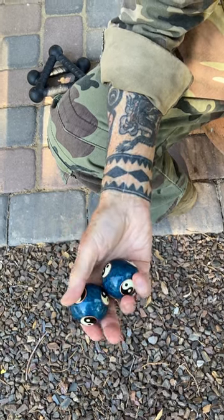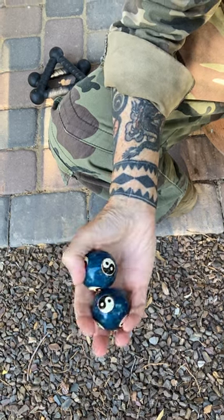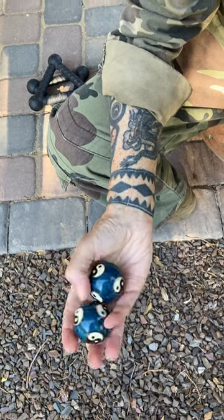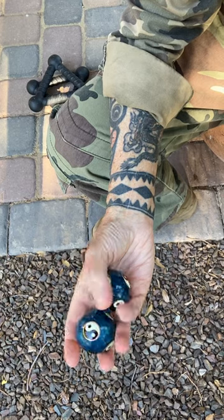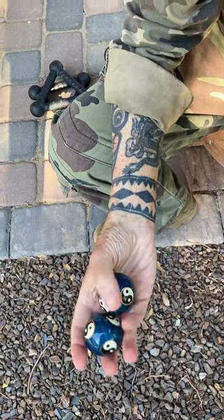Now let's go the other direction. Here I'm pushing across and then pushing up. Reverse. Notice the thumb and all fingers are involved.